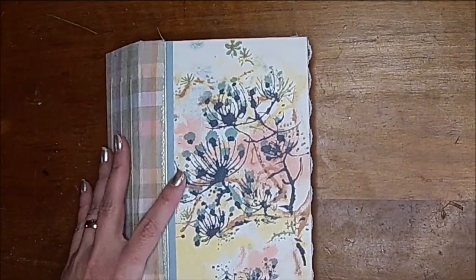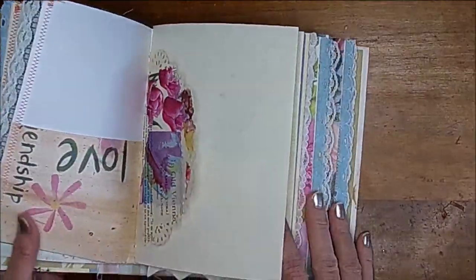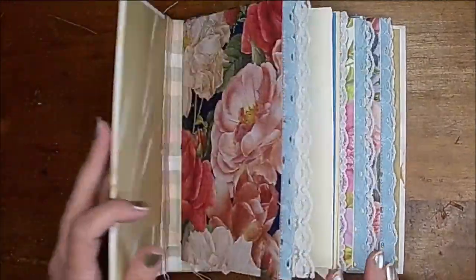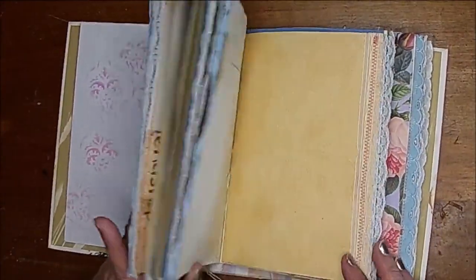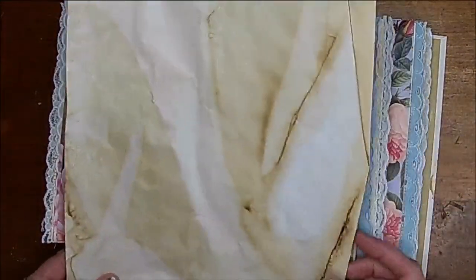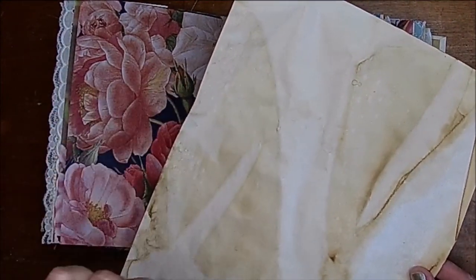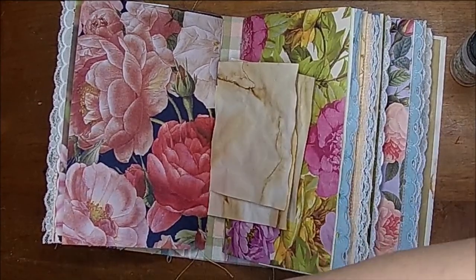Hi there, it's Shell, and it is now time for us to decorate our book that we've been doing the junk journal basic series on. The first thing I'm going to do is add some flip-up pockets, one in each signature. I'm going to take some coffee dyed paper and cut it down to about a four by four square — I'll cut three of those.